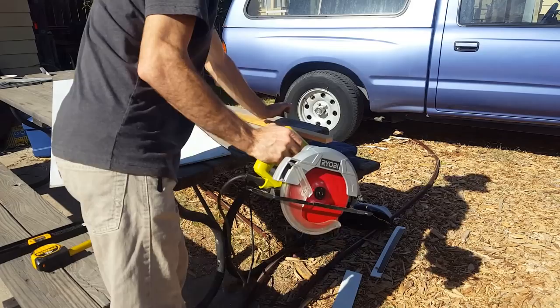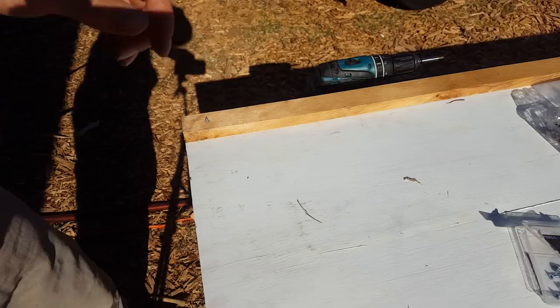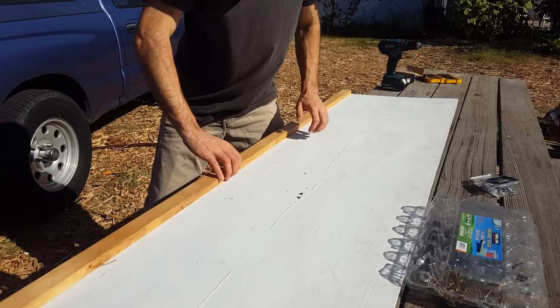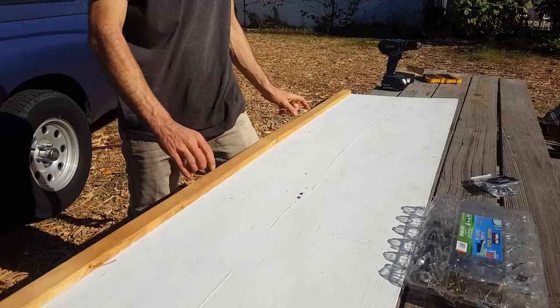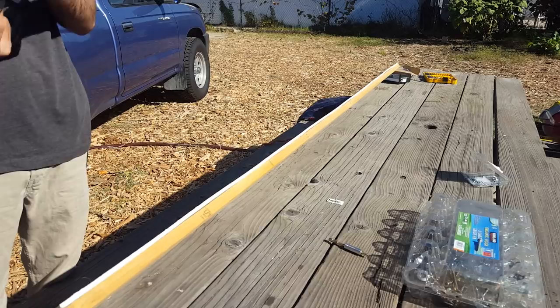I'll be using some one-and-a-quarter-inch screws, screwing in from the opposite side. Because this is sticking up, three-quarters is fine — that should be plenty. I'll put one more in here. I just need to drill two holes through this thing so the bungees will fit. I've got a lot stronger structure to go into now, so I went one size up on my drill bit to a 7/32nd.